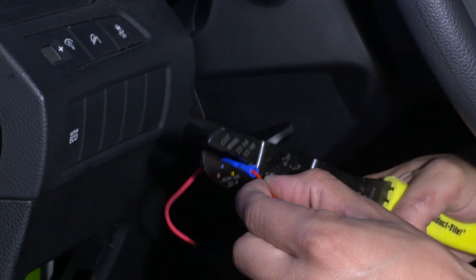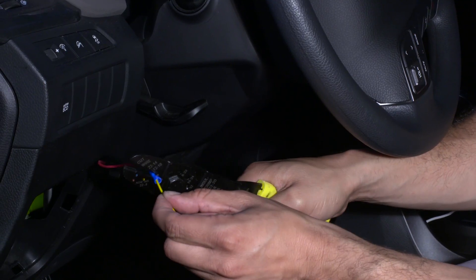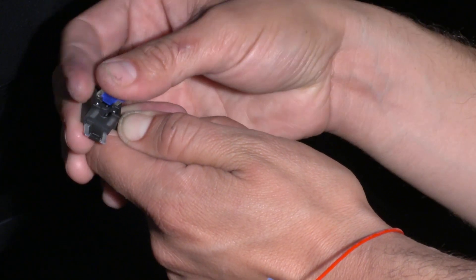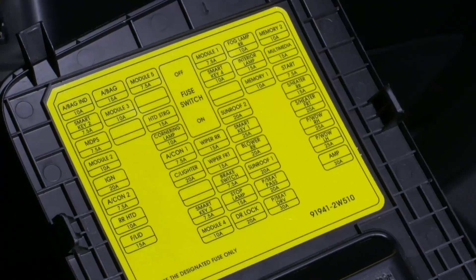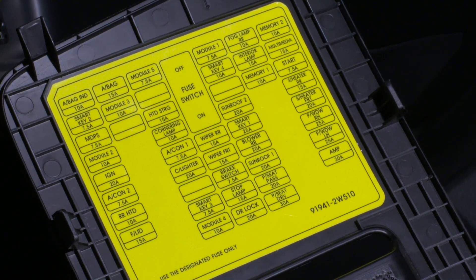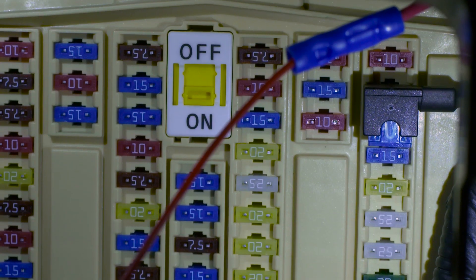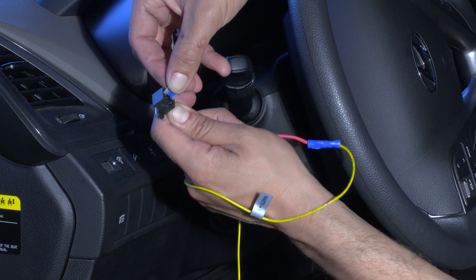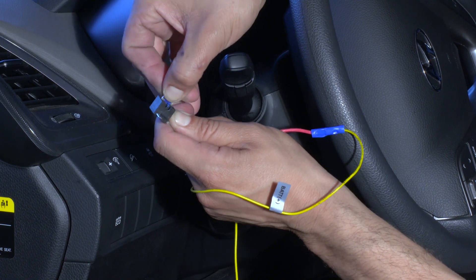First, attach the red and yellow wires to fuse taps with pliers or a wire crimper. Insert the switched power fuse into the fuse tap's empty slot. Insert the fuse tap at the location of the removed fuse. Now locate a constant power fuse which is always powered — examples include emergency lamps, cab light, or tail light. Remove the constant power fuse. Insert the constant power fuse into the fuse tap's empty slot, then insert the fuse tap at the location of the removed fuse.